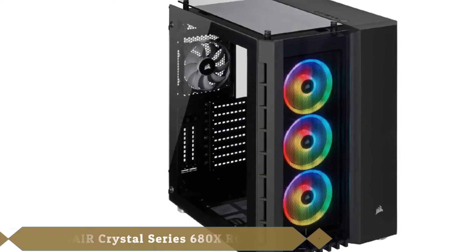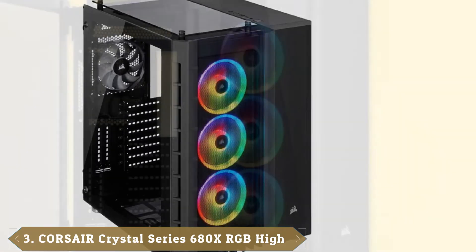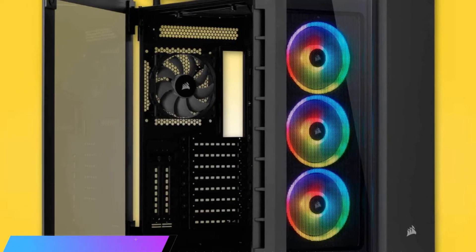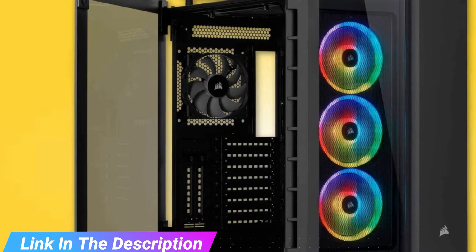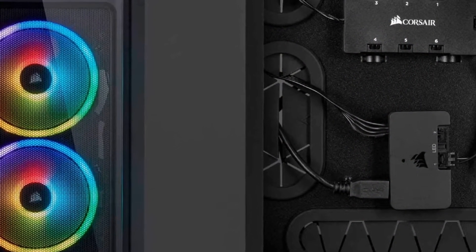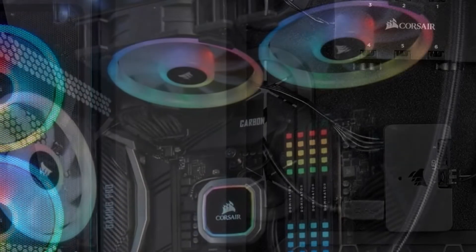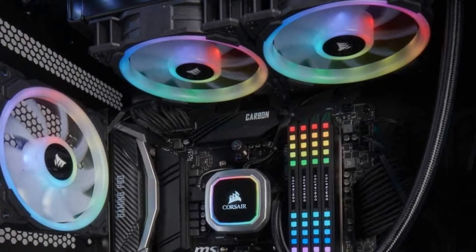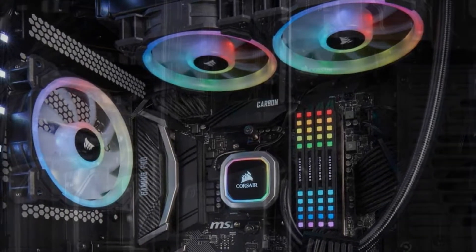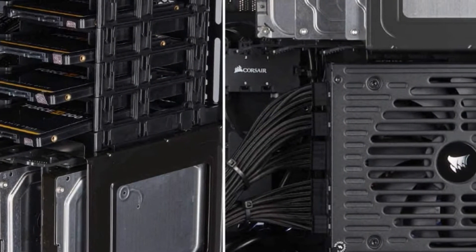The number 3 position is held by the Corsair Crystal Series 680X RGB. The Corsair Crystal Series 680X is an intimidating mid-tower case because of its size alone, and its RGB fans and hinged tempered glass panels on the front and roof make it an absolute show-stopper. Its unique dual-chamber design allows you to show off incredibly elegant builds and provides more than enough space for custom water-cooling setups, while keeping everything looking neat and tidy. It can house radiators up to 360mm in the front, up to 240mm on top, and 120mm in the back.